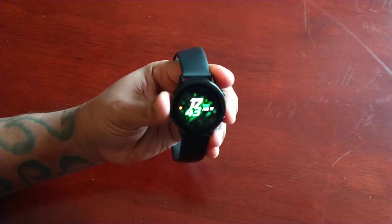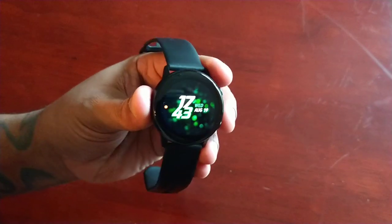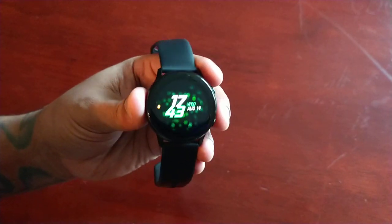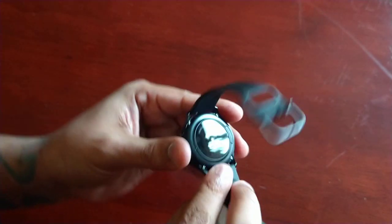Yo, it's your boy the Android Doctor back again with another video. I'm here with my Samsung Galaxy Watch Active, and in this video I will be measuring my heart rate using the heart rate monitor.